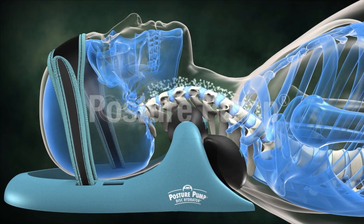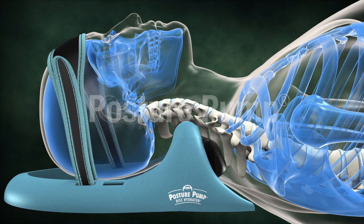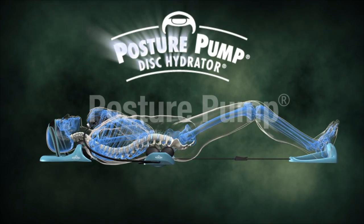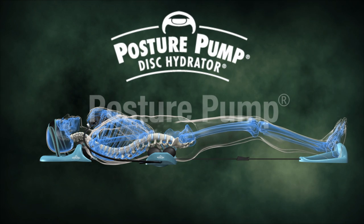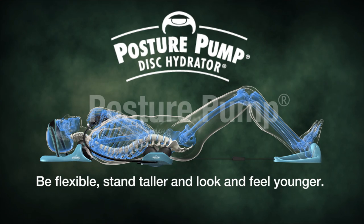Posture Pump products enhance and restore the essential curves, allowing rich lubricating fluid to reenter the joints. Introducing Posture Pump disc hydrators — helping you be flexible, stand taller, and look and feel younger.